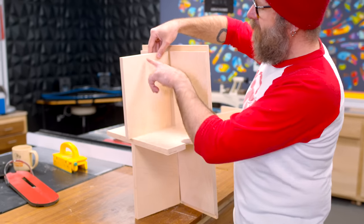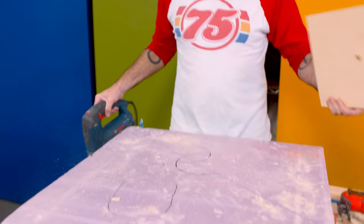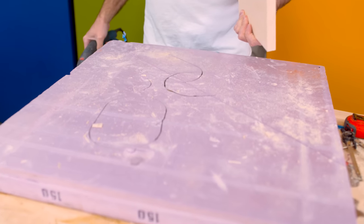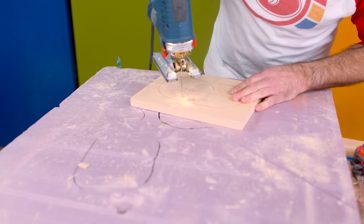For these vertical supports I need to remove the center, and I'm going to do that with a jigsaw. A trick so I don't cut into my workbench is to throw down some pink insulation foam and just cut right through it.